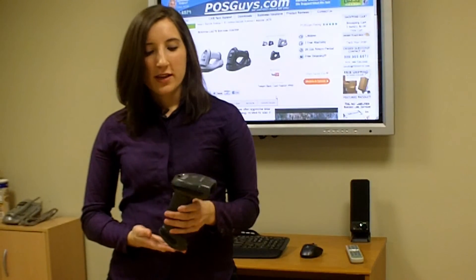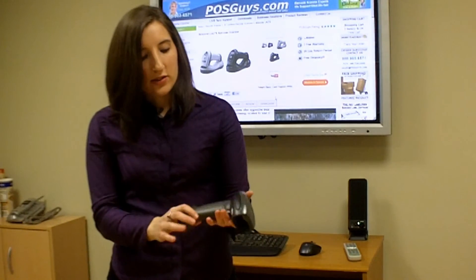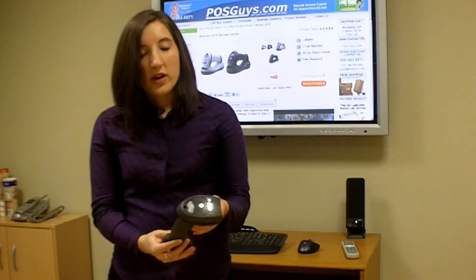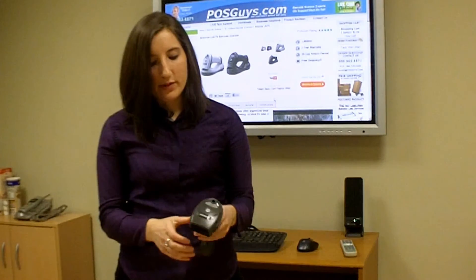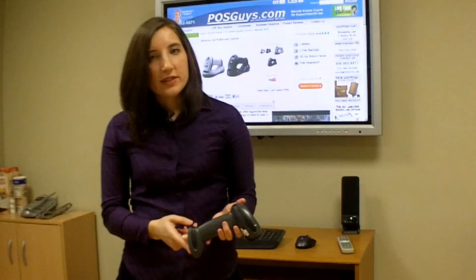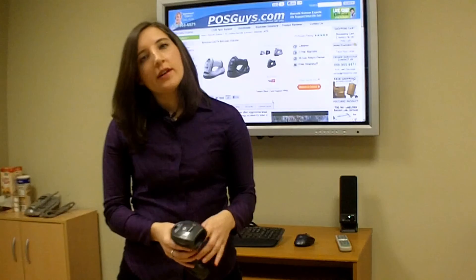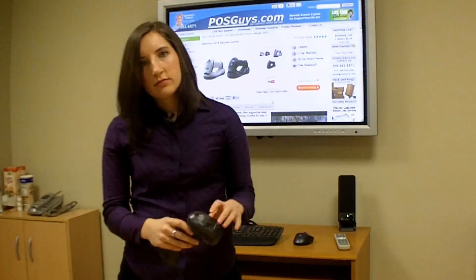The LI-4278 is great for retail — it has the wireless functionality, so it's easy to scan, and it's also great for if the employee happens to drop it, as it's going to probably be just fine. We also suggest it for light industrial use because it has an IP54 seal to protect against dust and moisture. It's available with USB, RS-232 serial, or PS/2 keyboard wedge interfaces, has a three-year manufacturer's warranty, and is available in black or white.